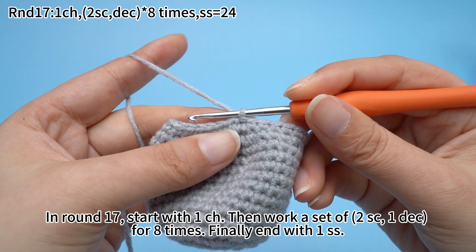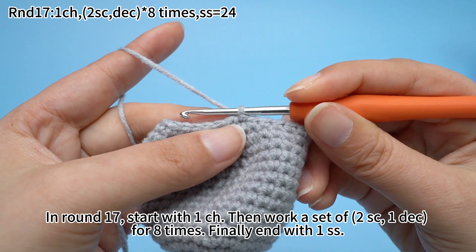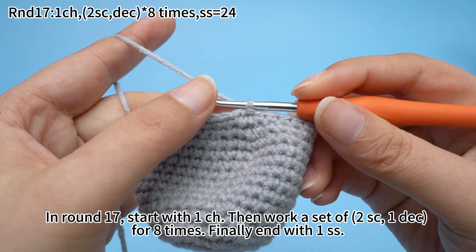In round 17, start with one chain stitch, then work a set of two sun crochets and one decrease for eight times. Finally, end with one slip stitch.